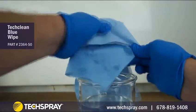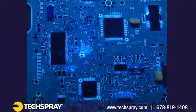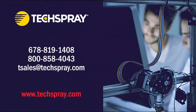Allow the board to fully dry before plugging it back in. After it's dry, you can check your work with a UV black light inspection lamp. If you see any glowing areas, repeat the rinsing process. Contact TechSpray if you have any questions or need production recommendations.